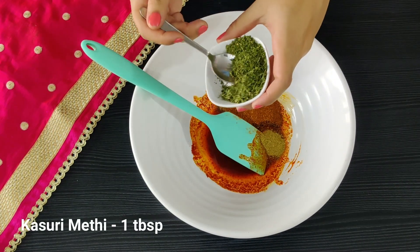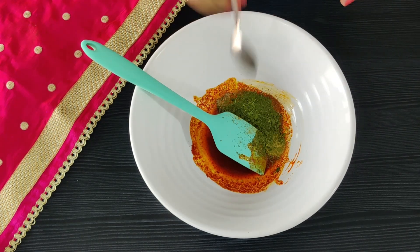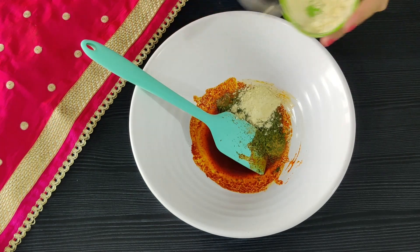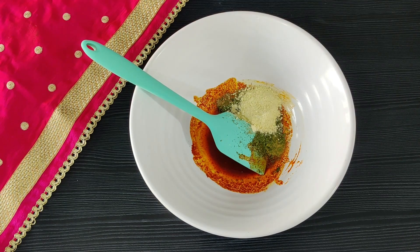A spoonful of kasuri methi — just lightly dry roast it in a pan and crush it. Next is another important ingredient, some besan. Because the paneer tends to leave a lot of water, this is going to help the marinade bind well.